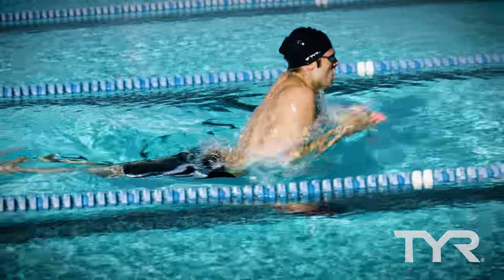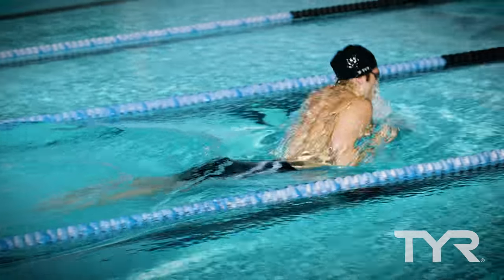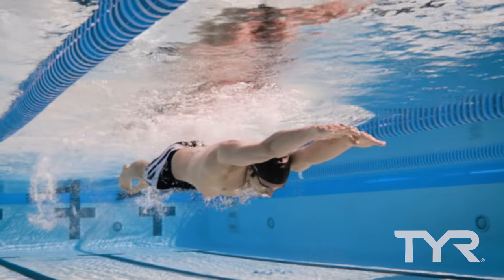Practice tip: a common struggle for athletes swimming the breaststroke is that their kick tends to be too big. To avoid this problem, try practicing your swim with a buoy between the thighs. This will help you keep your kick tight and narrow.